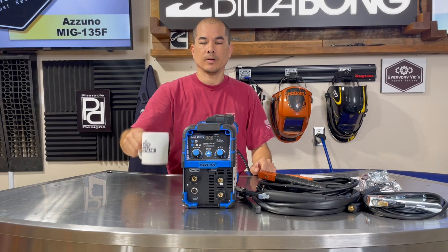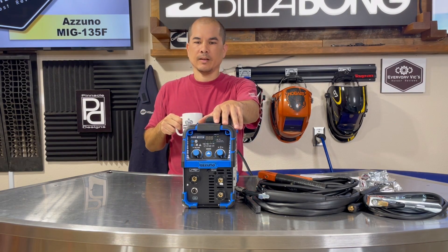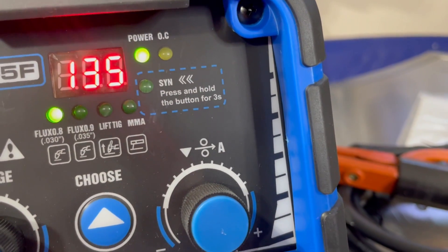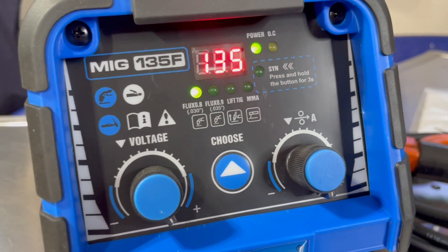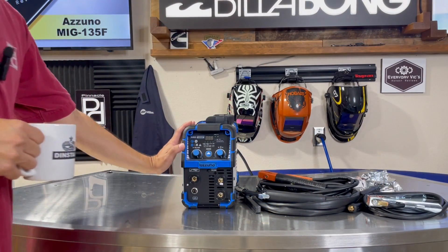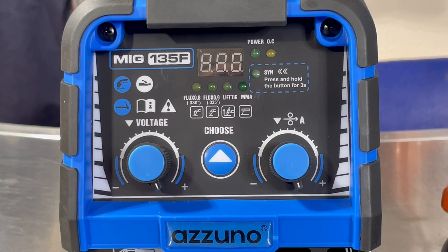One thing I do like about the Azuno stuff is that they do a good job on their control panels, and this one's no exception. Let's get up close and check out the control panel.